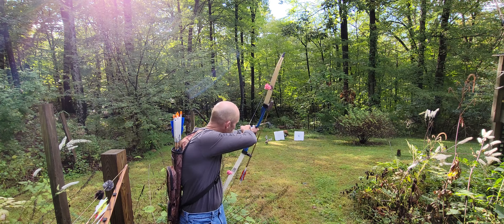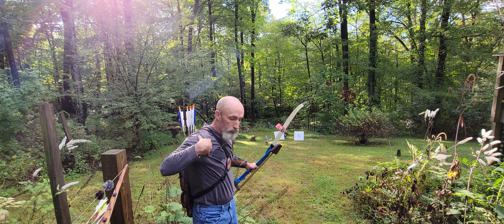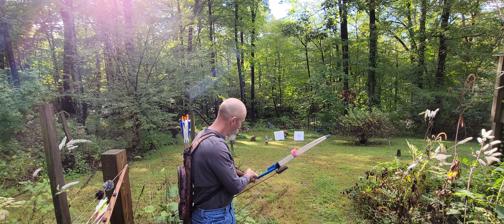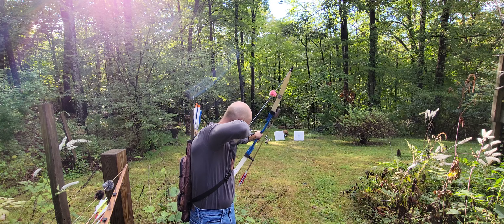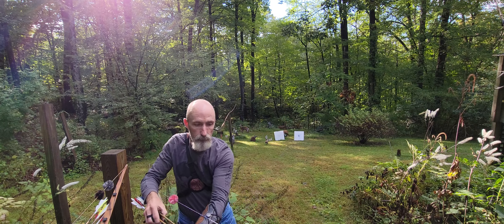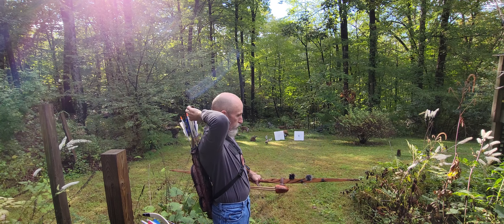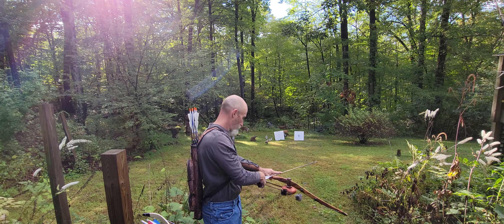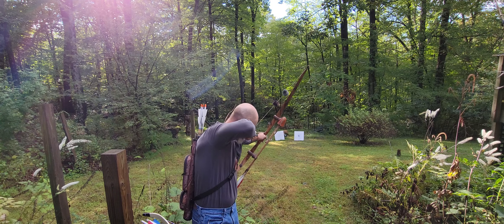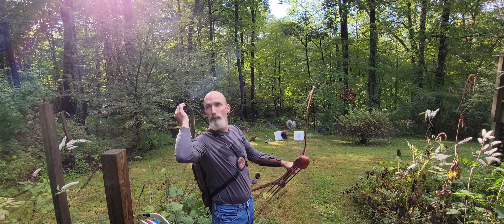Here's the 76er. I'll take two shots with each. That's 50 pounds. This is 60 pounds. This bow does seem quiet.